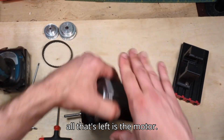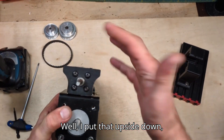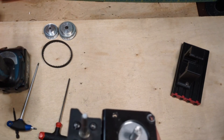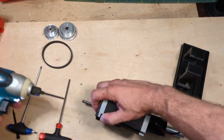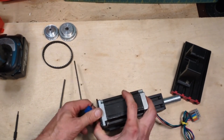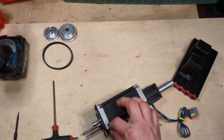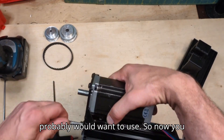Now all that's left is the motor. I'm only going to do two screws here and I'm not using any thread lock or lock washers, though you probably would want to use those.